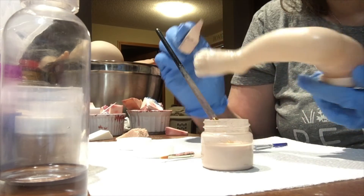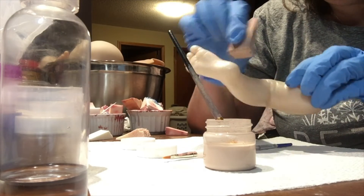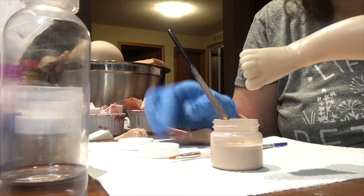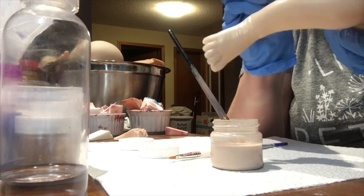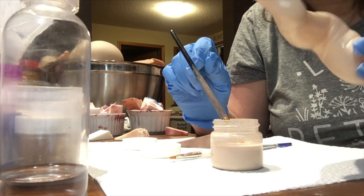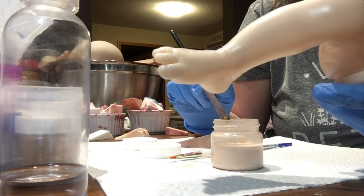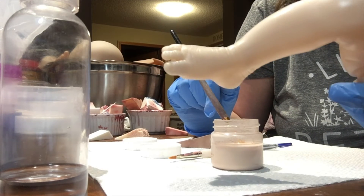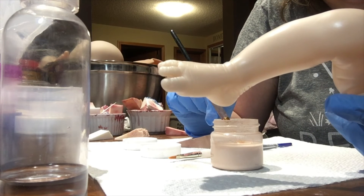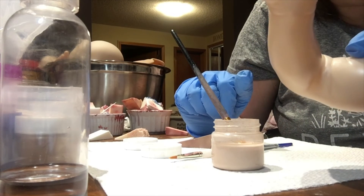You can see the nice sheen on the doll right now. I'm going to let that dry and then put it in the oven — 265 degrees for 8 minutes. I think I've gotten everywhere. Just take your time and make sure you don't miss a spot. I'll wait until I see it's dry, then put it in the oven for 8 minutes at 265 degrees. I use a convection oven — not my food oven, but a separate one I use just for reborning.